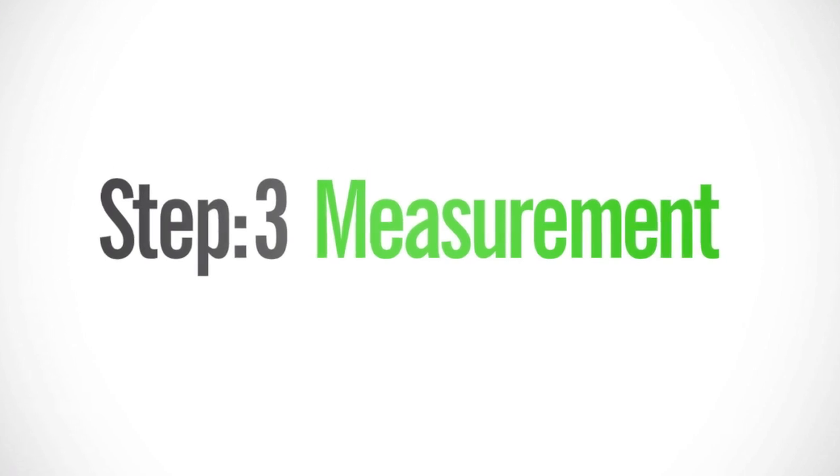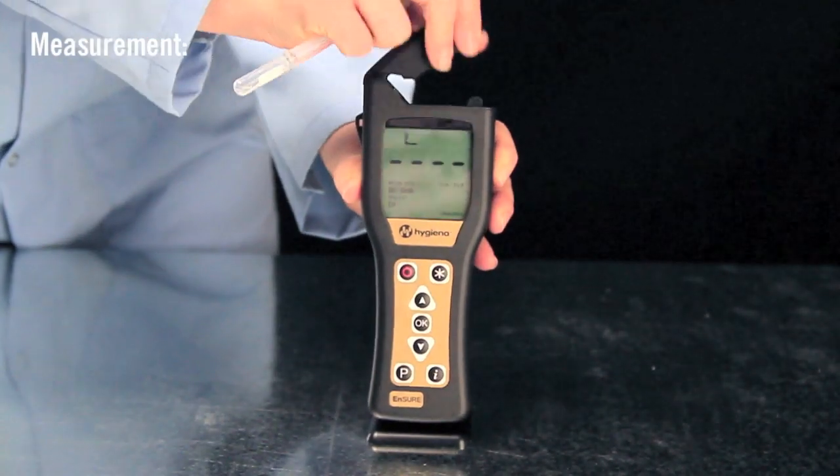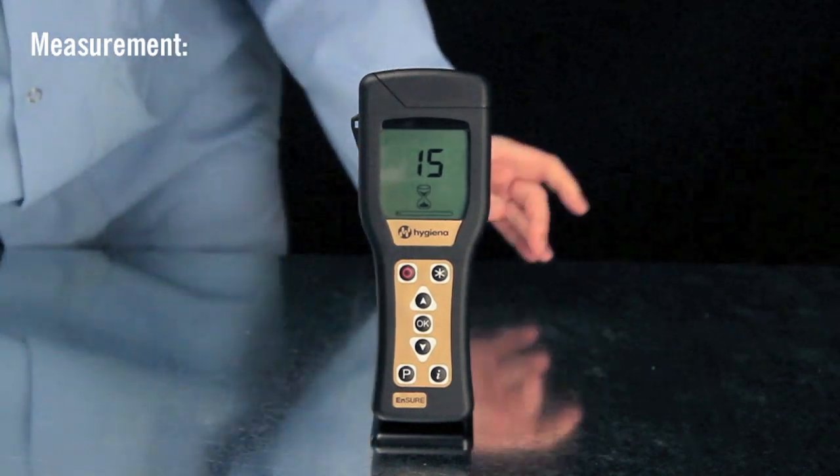The final step is measurement. Insert the swab into the reed chamber and close the lid. Hold the luminometer upright and press OK to initiate measurement. Results will be displayed in 15 seconds.